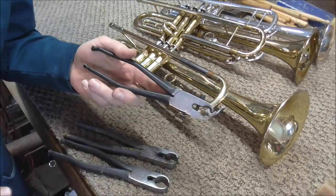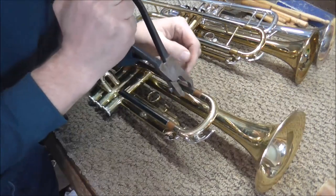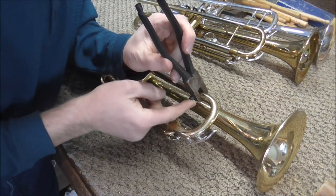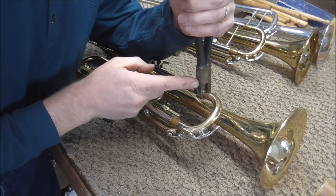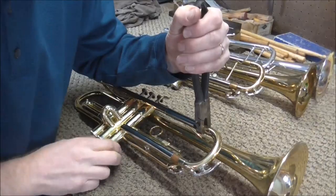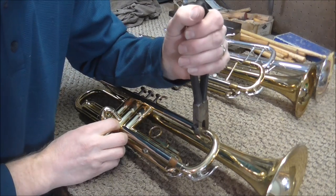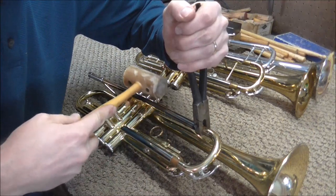Next I'm going to use tuning slide pliers. There are three different sizes: one for trumpet, baritone, and tuba. You take the pliers, put it on the slide tube, and put it right up to the ferrule. Then you adjust the screw so that you don't squeeze it too hard. I actually don't like using this technique very much because you can mar it up. Make sure it's square on there, because if you do it at an angle, you're going to really mess things up. Then just tap it lightly.